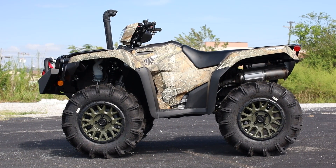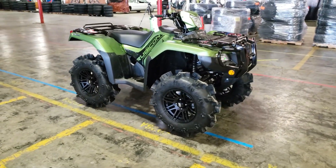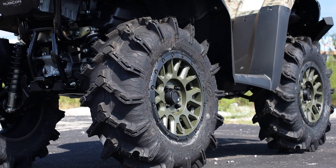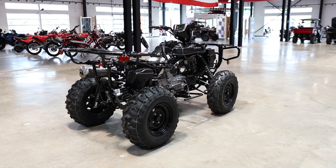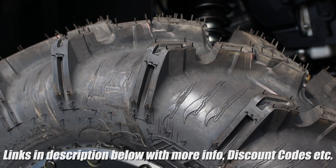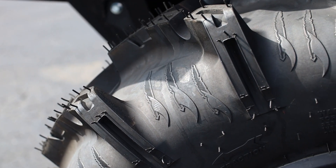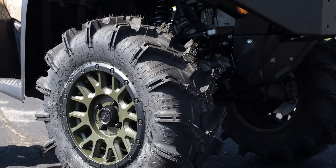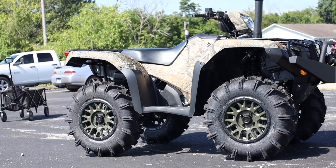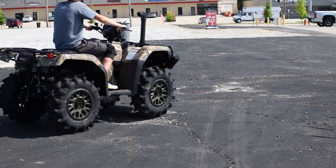That leads us to the wheel and tire package on this Rubicon. It's not as aggressive as the Rubicon we did a video on with 29 and a half inch tires, but she's still got a pretty wild setup. Replacing the stock 25x8 and 25x10 Maxxis tires are six-ply ITP Cryptid tires in 28x10 on all four corners. These are essentially paddle tires for the mud with one and a half inch deep lugs that grow up to two inches at the shoulder. They weigh in at 40 pounds apiece, so keep that in mind when it comes to feeling a loss of power in your butt dyno — and if you run a tire like this, kiss smooth riding on the trails goodbye.